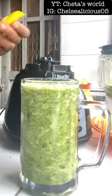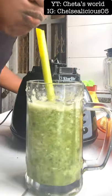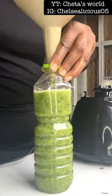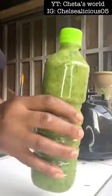But if I do not want to eat it all at once, I just blend, pour it in a bottle, and store it in the freezer — and it keeps for a while. Thank you guys for watching and see you in my next video!